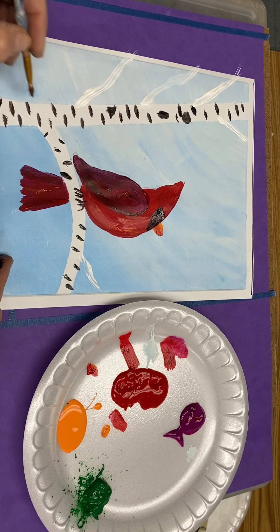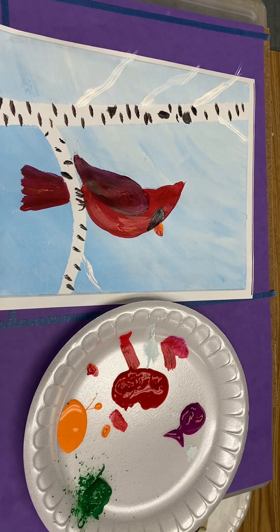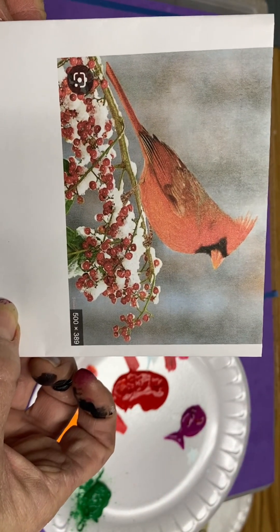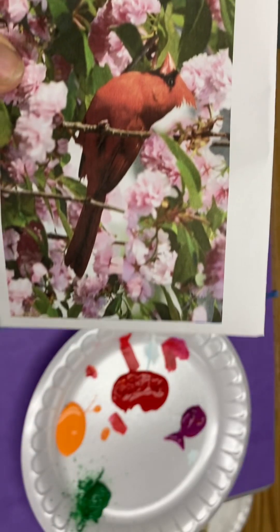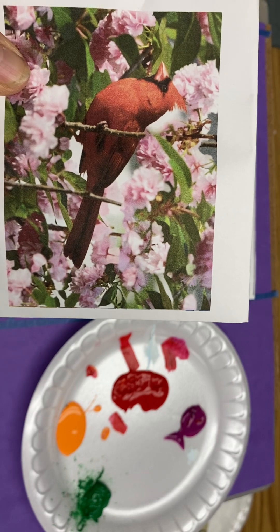We're going to add, for color, some leaves and some red berries. This is a picture of a cardinal in the winter, sitting in a tree with some greenery and some red berries. Here's a cardinal in the spring with some greenery and pink blossoms.